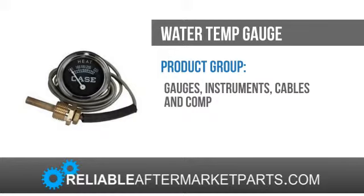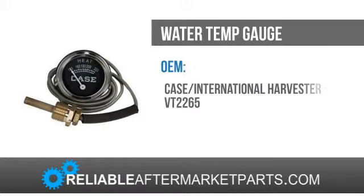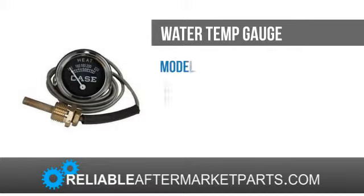In our quest for your complete satisfaction with the products we offer, if any item you purchase does not meet your expectations, does not fit, or you don't like the way it looks and it's unused, you can return it for exchange or refund.